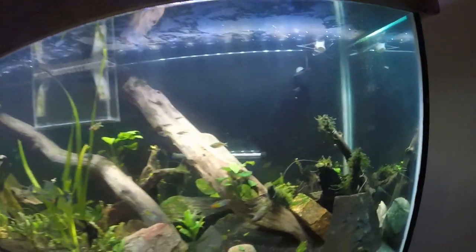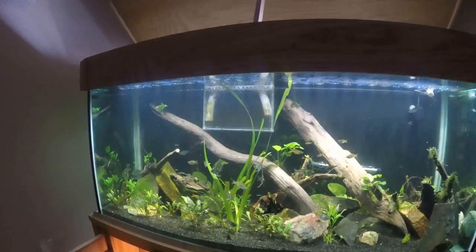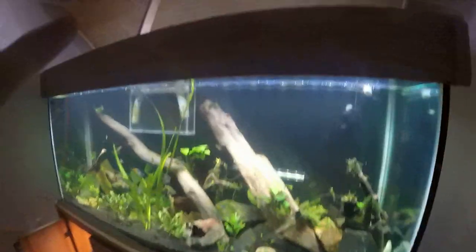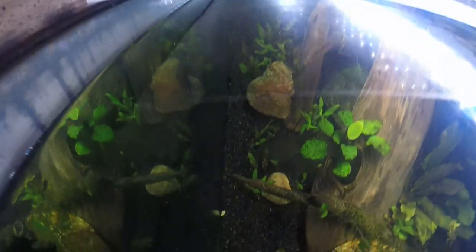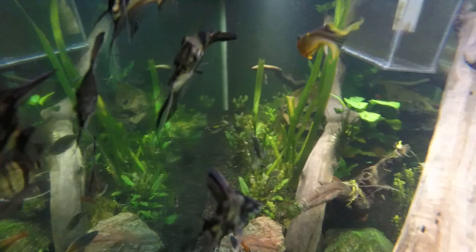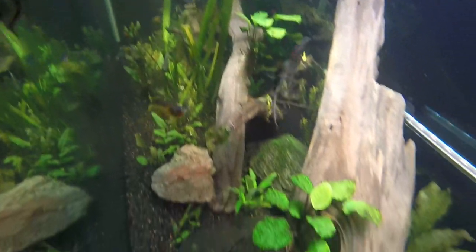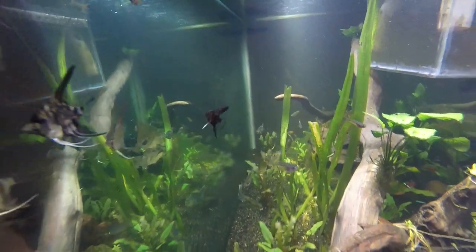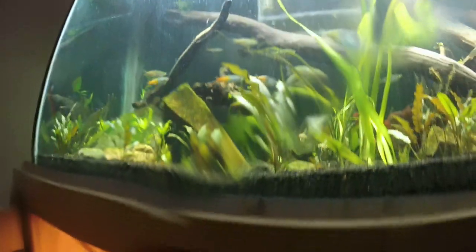I think it's pretty sweet. I got a GoPro camera, so let's see if this works. Let's go into the tank. Actually, I'm going to feed them a little bit, let's see if I get them even more riled up.